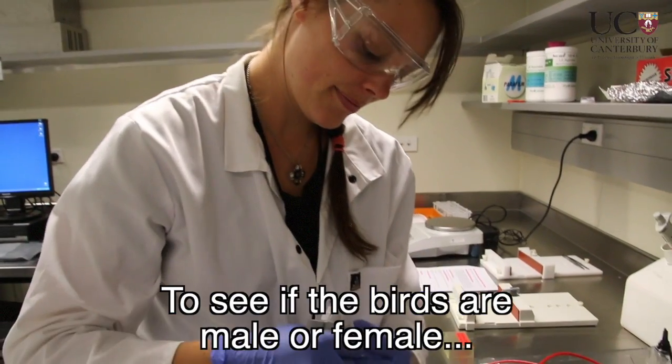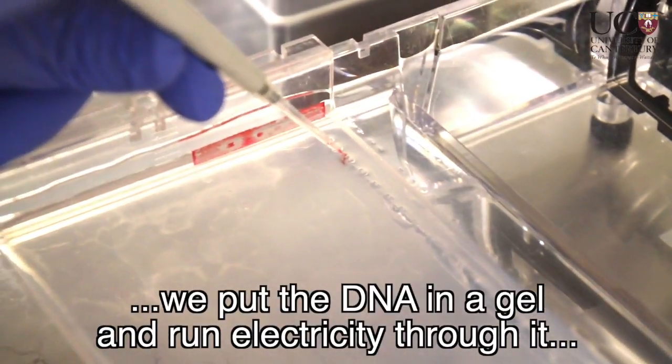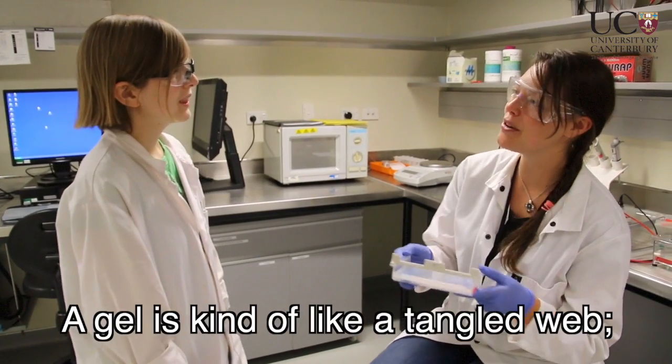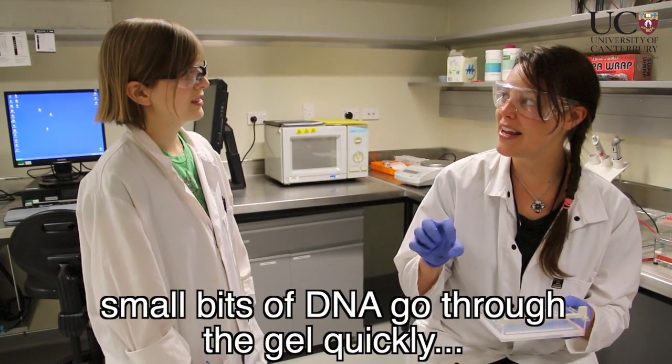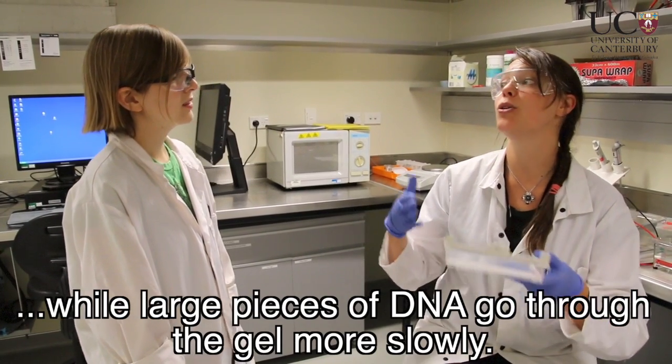To see if the birds are male or female, we put the DNA in a gel and run electricity through it to separate pieces by DNA size. A gel is kind of like a tangled web. Small bits of DNA go through the gel quickly, while large pieces of DNA go through the gel more slowly.